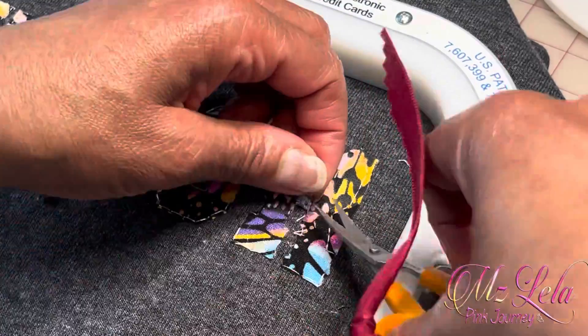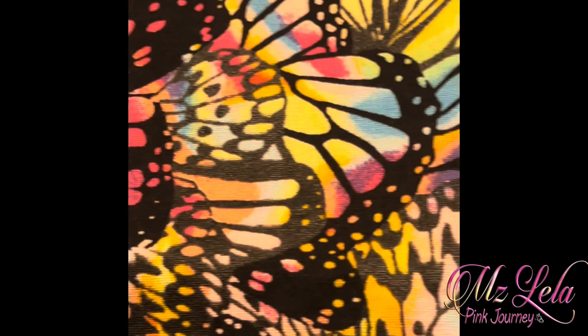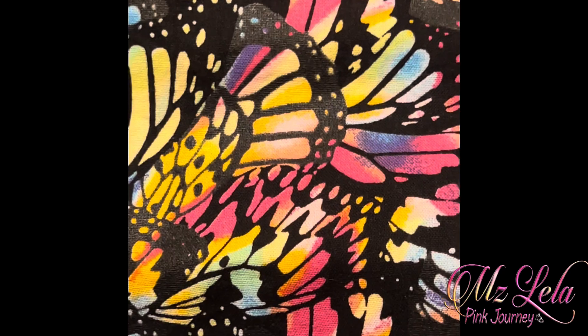Looks like I'm finally down to the last letter. Then I have to get inside and get the circles out. Here is the beautiful butterfly fabric. I love this fabric.